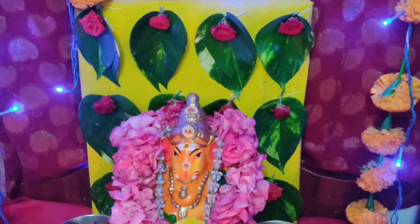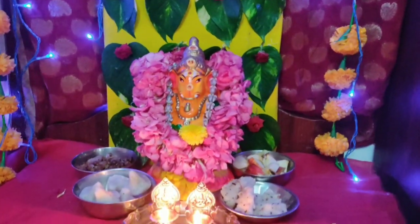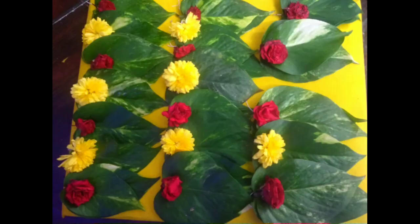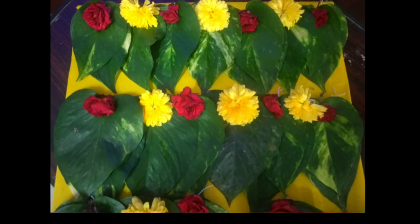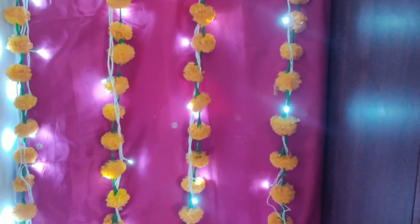This is the first day decoration. I told you about the alternatives and the yellow color. This is the second day decoration. The second day is black drop, pink color and white color.